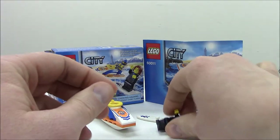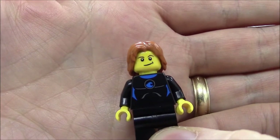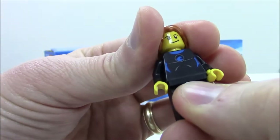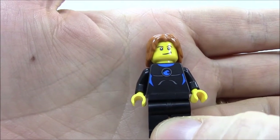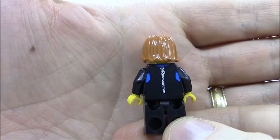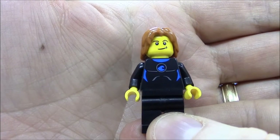Since I used the surfer as an example, we'll look at this person next. Male surfer, standard yellow face — removing the hair, you can see there's no back face. He is in a wetsuit with some printing on the torso, but no printing on the shoulders, arms, or legs. Turning him around, we can see he has some printing on the back — this would be the zipper to get into the wetsuit. I like the printing on here.